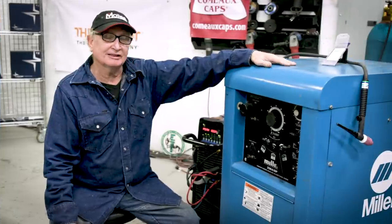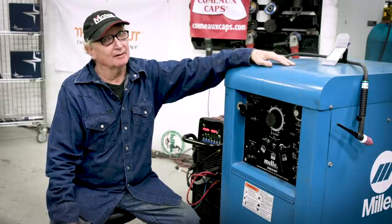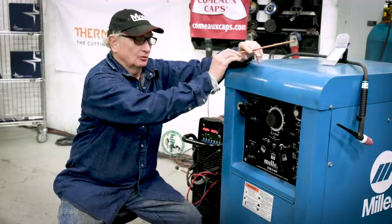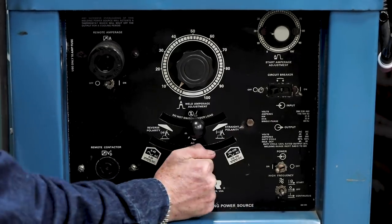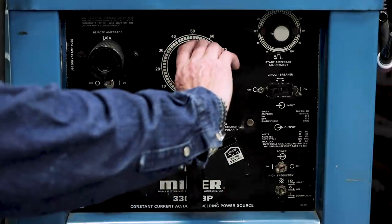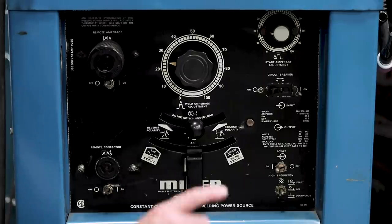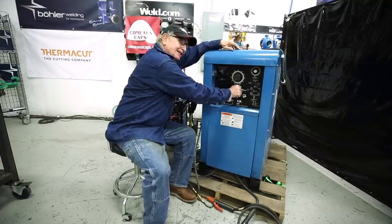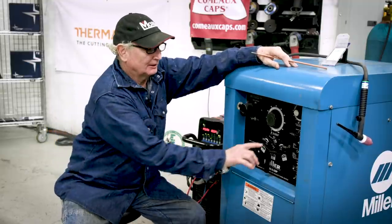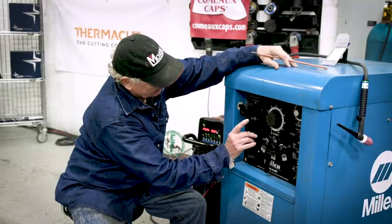Now we're going to set this big transformer machine up to do some stainless as well, and it's a little more difficult because you've got to put more muscle power into it — or 'Armstrong' as I like to call it. First of all, we're going to take this handle and put it in the center, which is the medium range for the amps. Then we're going to take the fine tuning and put it at about 25 percent of that mid-range. We're also going to put it on DC negative — it's tough because that's what we want to weld stainless with. The other thing we need to do is turn the machine on.